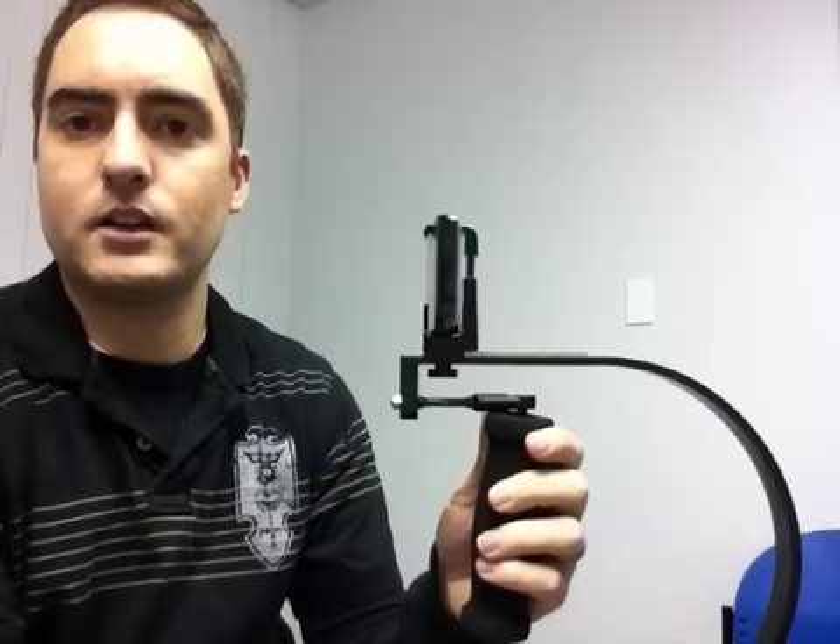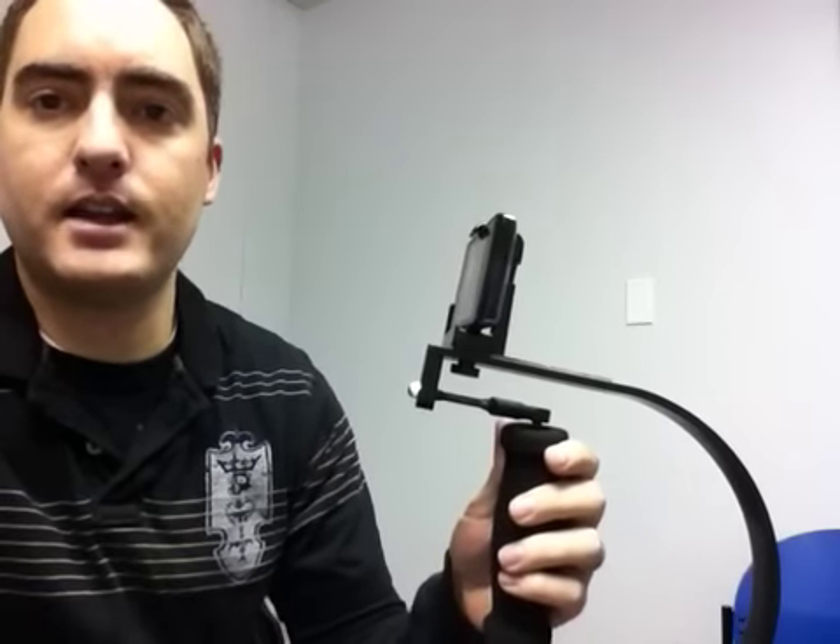So this is how it should look when everything is done properly. If you have any questions, feel free to email me or give us a call. Thanks. Enjoy your iStabilizer Glide.